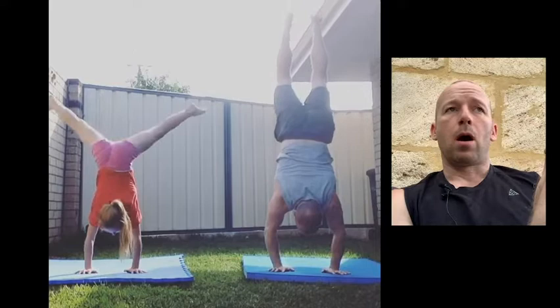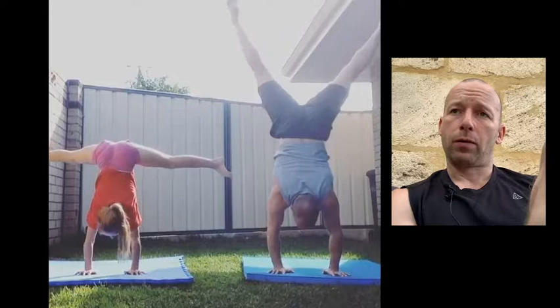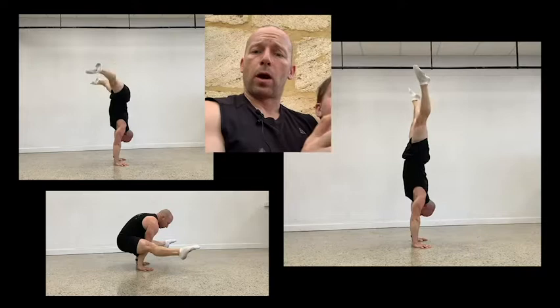This is a video of me and Maddy from some years ago - my attempt at a straddle press to handstand. Maddy was doing gymnastics at the time and obviously that's part of their skill set. Prerequisites before you start working the straddle press: you should have a press to handstand and be able to hold the straddle L-sit on the floor. You can start working on some of these drills, but ideally you'd have those two things already.